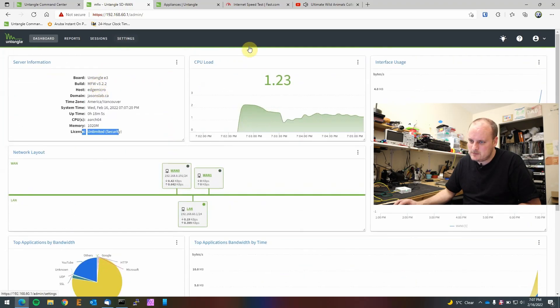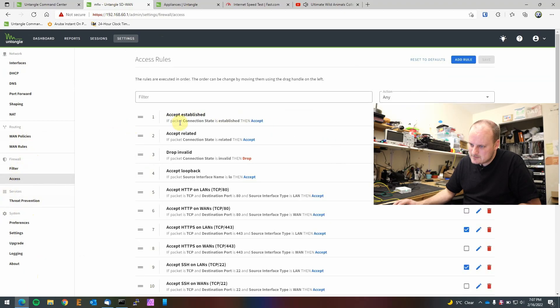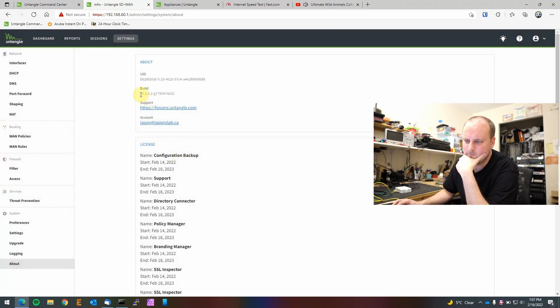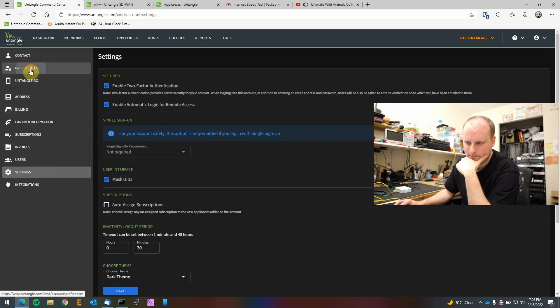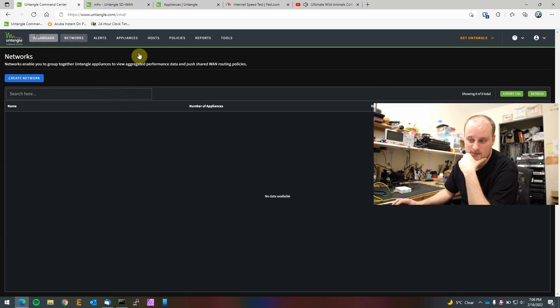Now let's check settings. There's web filter access control, and threat prevention — that's pretty cool, I'll have to play with that. Looking at the build version, it's 3.2.22, and there is a newer 4.0 version available. I'll need to go in and download the updated firmware, but I'll cover that in a future video.